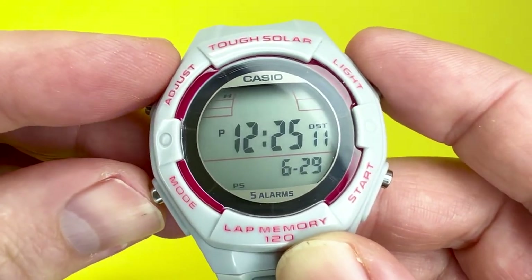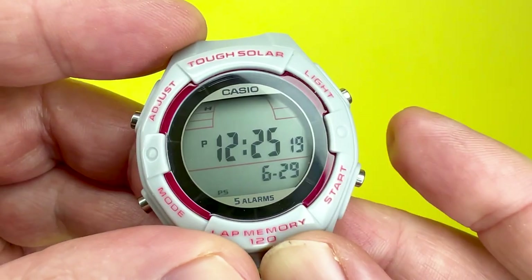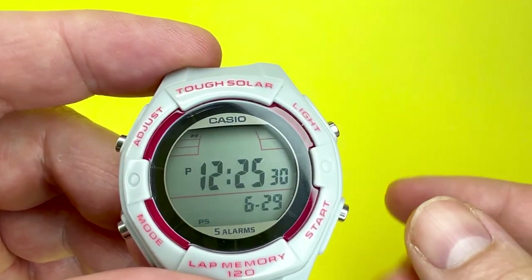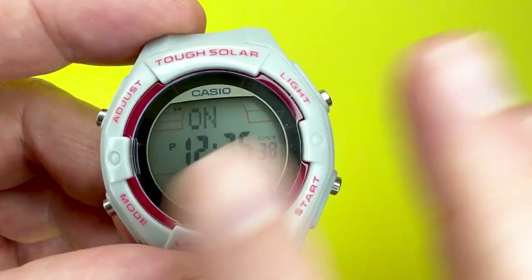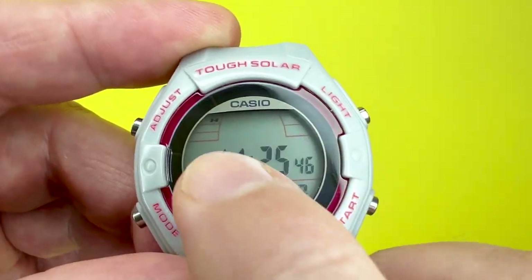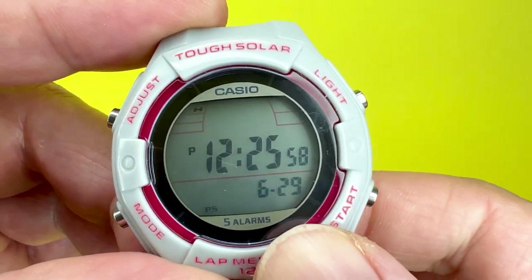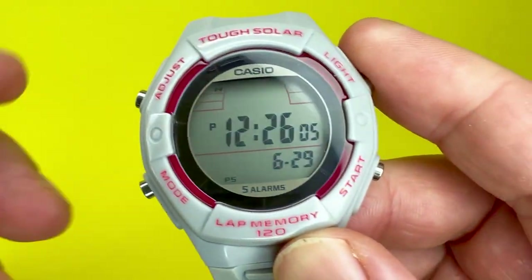Once happy with the city, press mode and it goes to the DST setting, shown as on or off. DST is daylight saving time — whether the clocks go forward or backward. Press the start button to toggle it on or off, changing the hour without going through a full time change. When DST is on and you exit adjustments, DST will be shown on the main display indicating it is being observed.